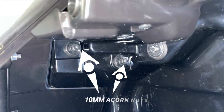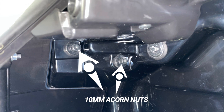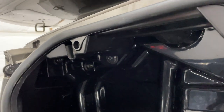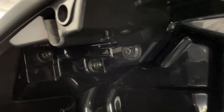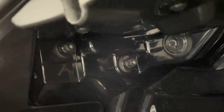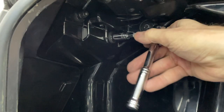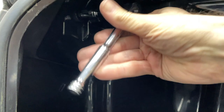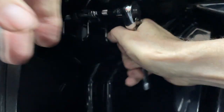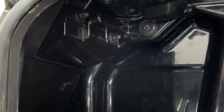If you look inside your saddlebag at the rear, you'll see two 10-millimeter acorn nuts. There are two of these on each side inside each saddlebag and these need to be removed so that we can remove the taillight, brake light, and turn signal assembly. I'm using a 10-millimeter socket with a ratchet to break these loose, and then you can usually just unscrew them by hand once they're loose.